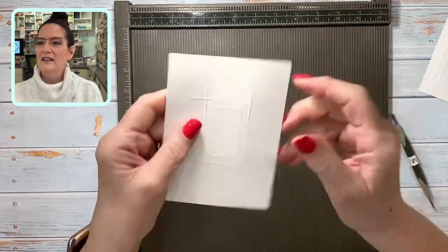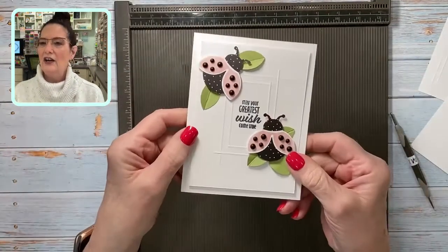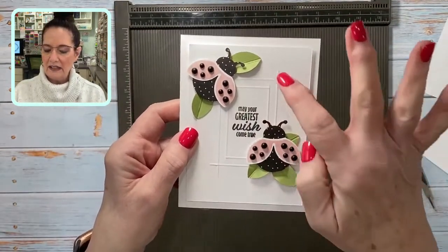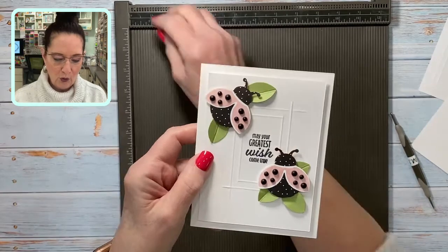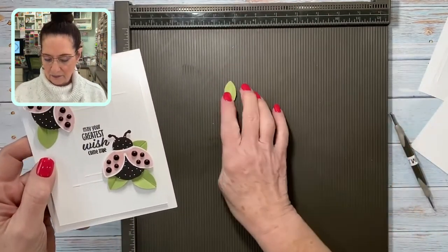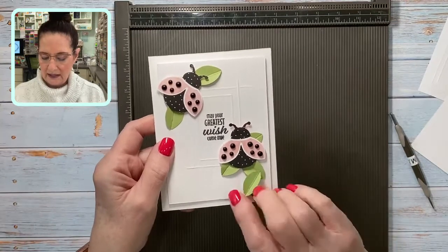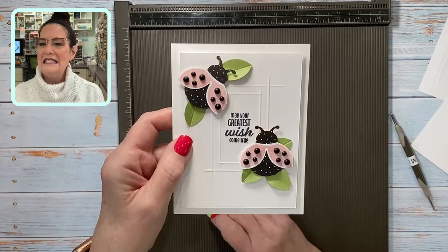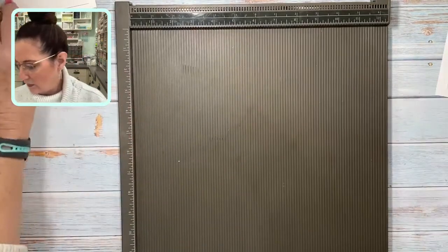There's the double frame — and then I made this card using the double frame. Can you imagine this card if I did not use that frame? It would be rather plain. I also took the little wings of the ladybug and punched them out in Pear Pizzazz, and scored the middle to make a little leaf under my ladybug. There's another idea — just adding a fun element to a simple card that doesn't have to take very long.